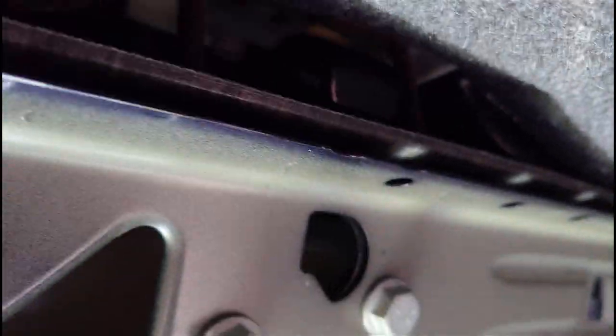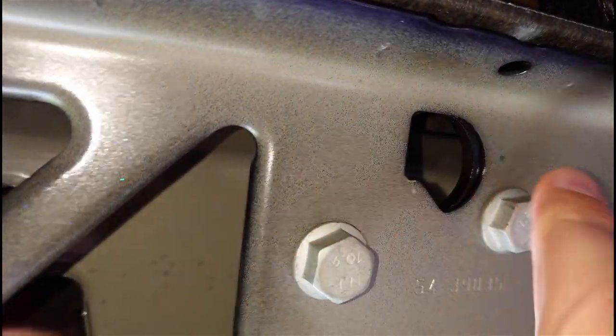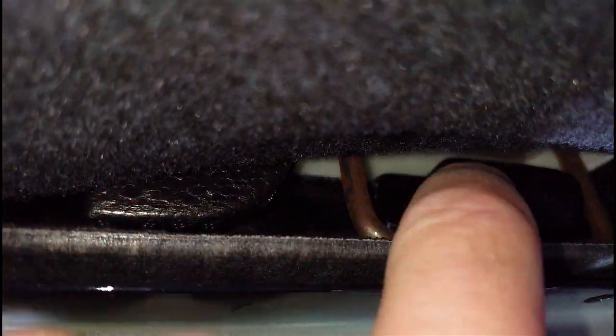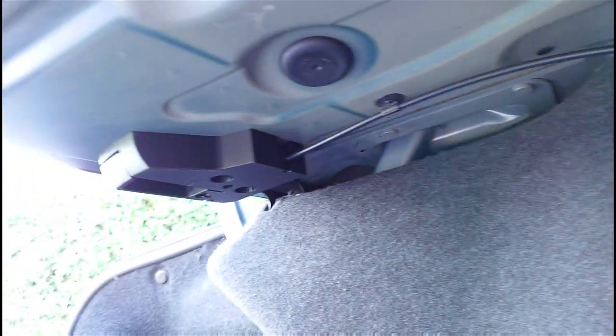These are just where the catch used to go, and in there there's a loop. This is the bit off the back of the seat - that just hooks over the top, then you bolt it in and it stops the seat from moving forward. I can get rid of these as well; I've got two sets of these I can't move because I don't need them anymore.